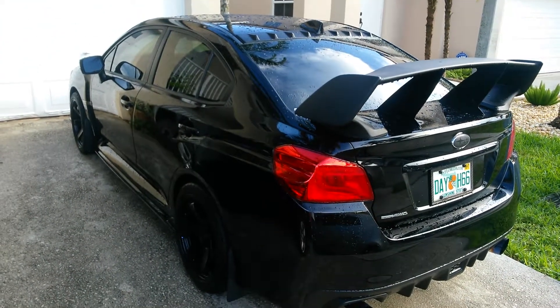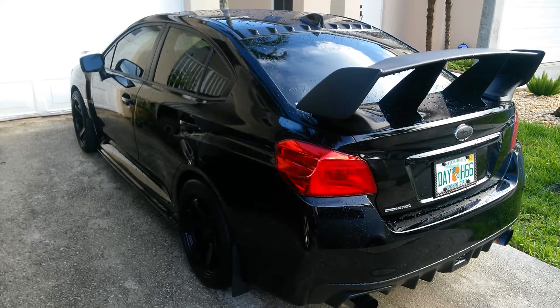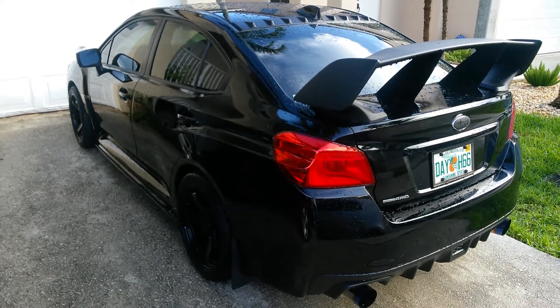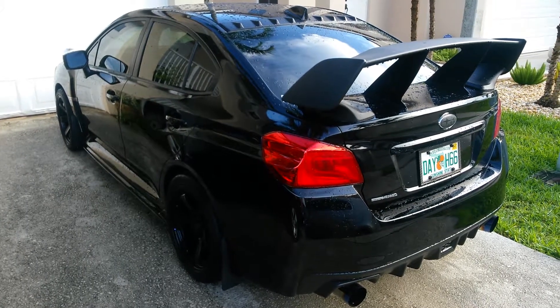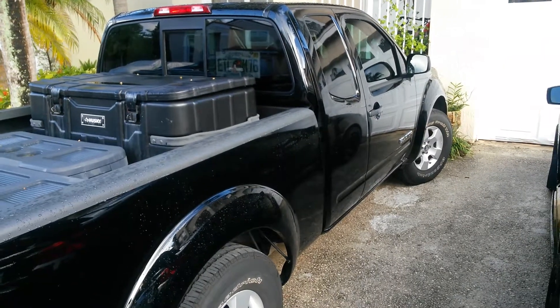It's Chris from Simply Subaru. I just wanted to go over a few more of the modifications that I've done to my 2015 WRX. I've had the car about two years but I only have about 14,000 miles on it because I spend half of the time driving this pickup truck because I'm a pool guy during the day.